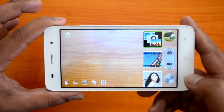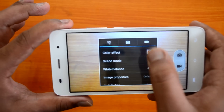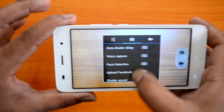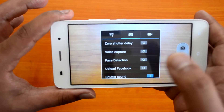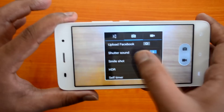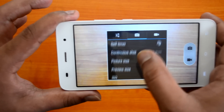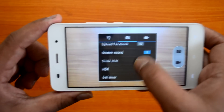For general camera settings, you press the menu button, where you can see GPS, exposure, color effects, scene mode, and white balance. Going into the photo mode settings, you have zero shutter delay, voice capture, face detection, upload to Facebook, shutter sound, smile shot, HDR, self-timer, and continuous shot — the standard set of options found on most camera phones.